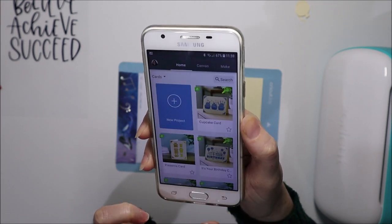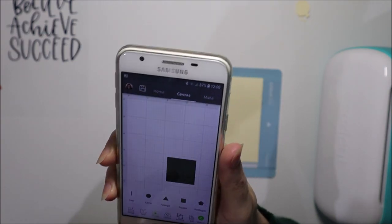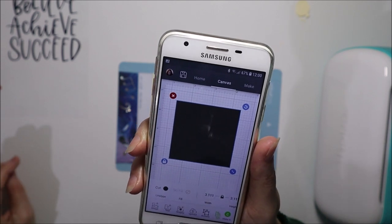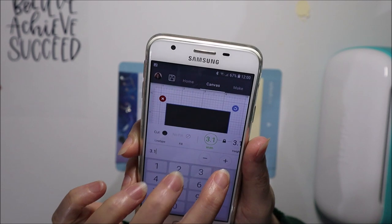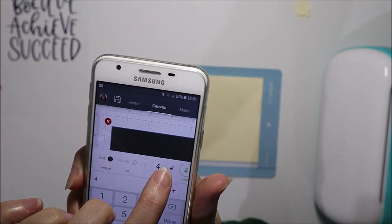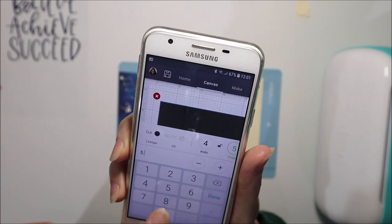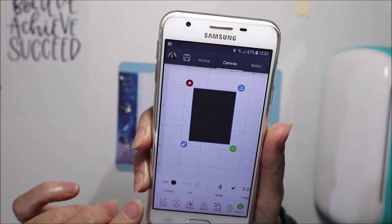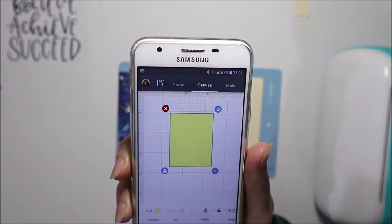Once it's loaded, hit the Finish button and go back to the canvas to make the inside of the card. I go to Shapes and insert a square, then edit the size to match the card insert — a width of four inches. I hit the padlock button to unlock it so I can make it a rectangle, then set the height to 5.25 — five and one quarter inches. I'll change the colour to something lighter — that is the card insert.